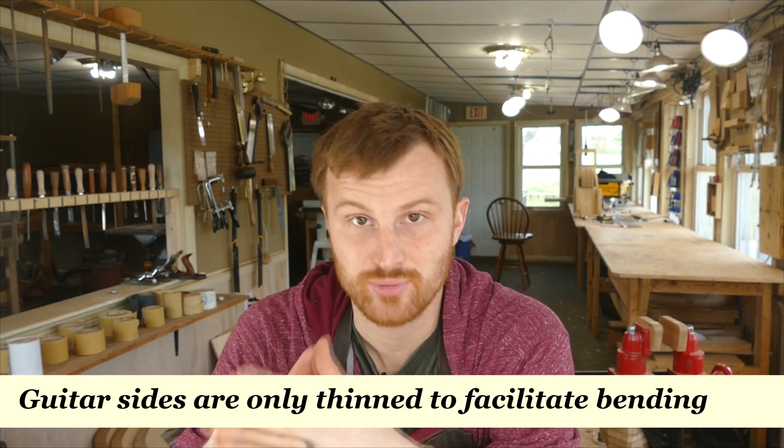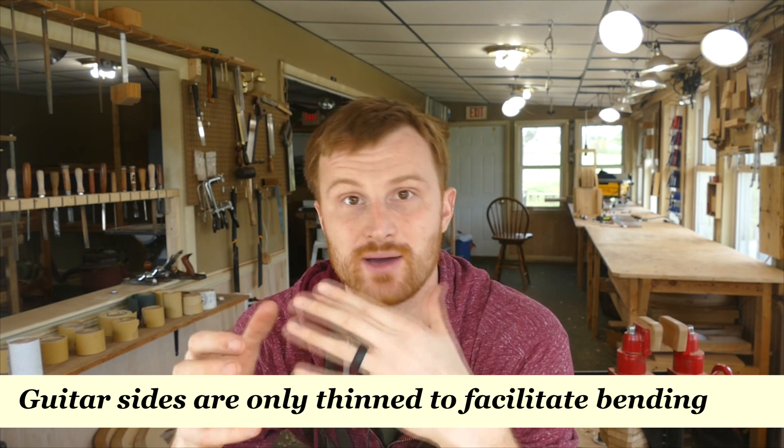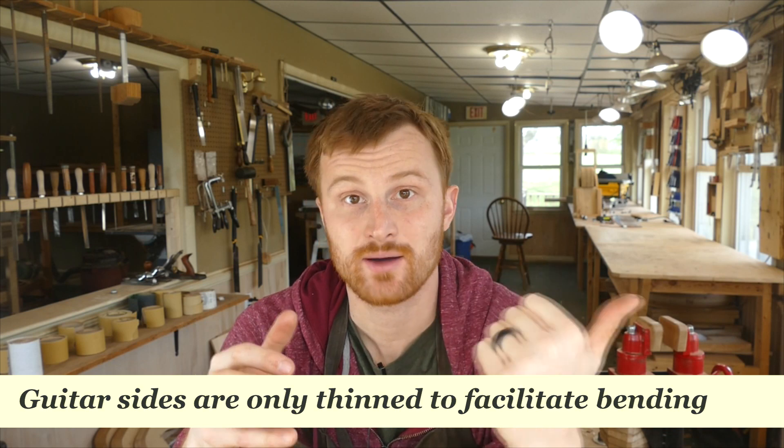It's important to understand that the only reason we thin the guitar sides out to the degree that we do is to facilitate the bending process. We're not thinning out the sides for the same reason that we thin out the soundboard and the back plate. It has nothing to do with the acoustics of the guitar — it's simply so that we can get it thin enough that it will take a bend without leaving compression marks or, in the worst case, snapping.